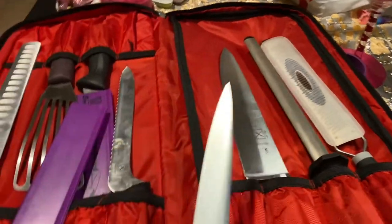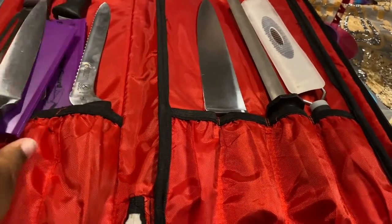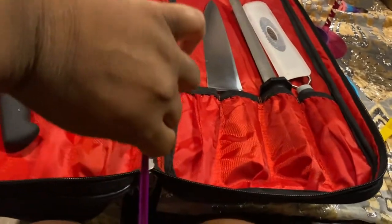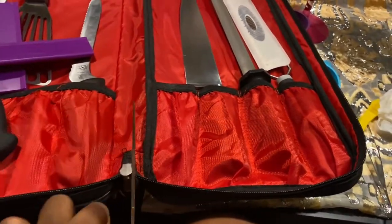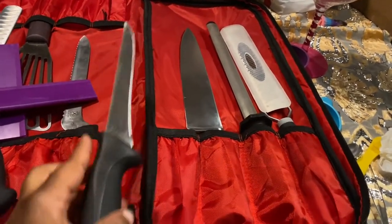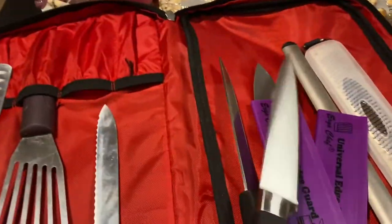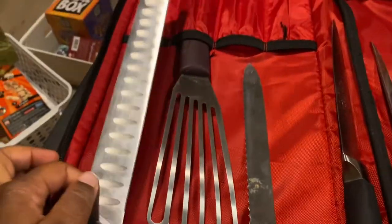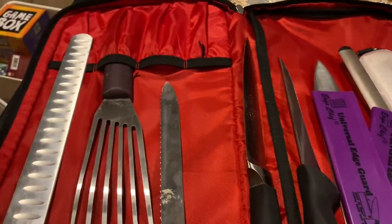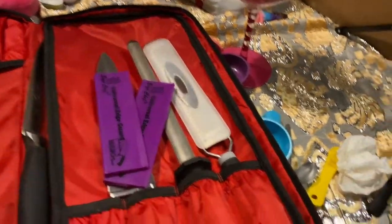This is the fillet knife — it's flexible so you can fillet fish. This one here is the boning knife. I will do a more detailed video on my knives and the usage for each one. The boning knife is not flexible — it's very sturdy for cutting through bones. We have a spatula and another serrated knife — a bread knife or meat knife, I forget the exact name.